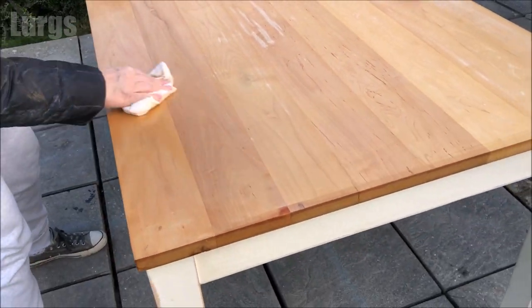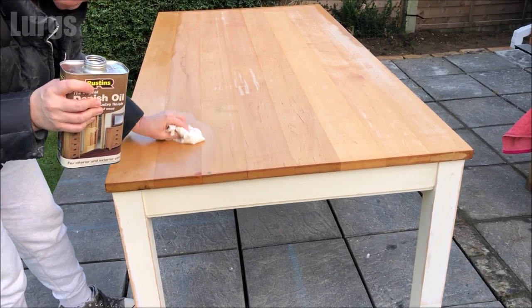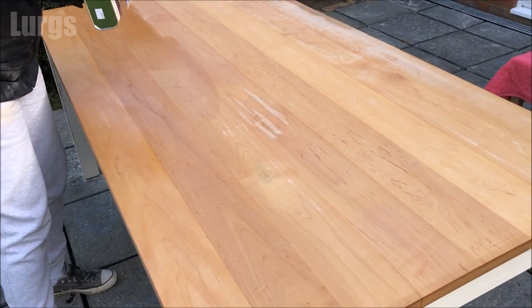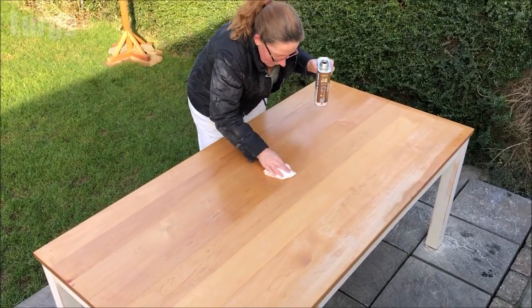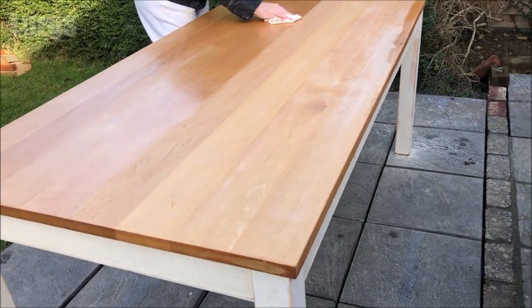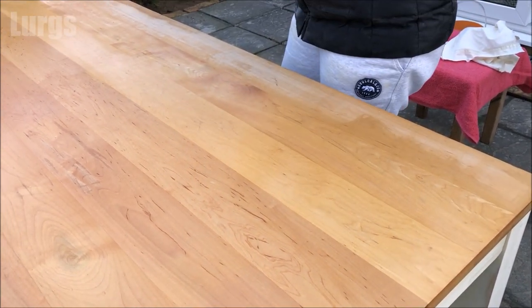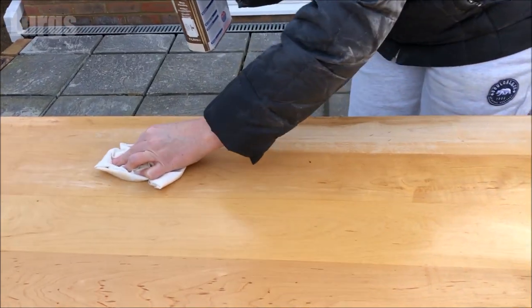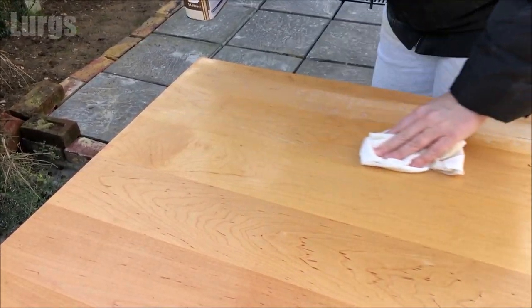We'll have to apply two coats of Danish oil and wait 72 hours for the second coat. Danish oil really is magical stuff — it helps protect hardwoods and softwoods and brings out the natural grain of the timber, also providing a nice gloss sheen. There's a part on this table that's very worn where people were sitting against the side, so it just needs a bit of extra treatment — rub that in. Already looking miles better.